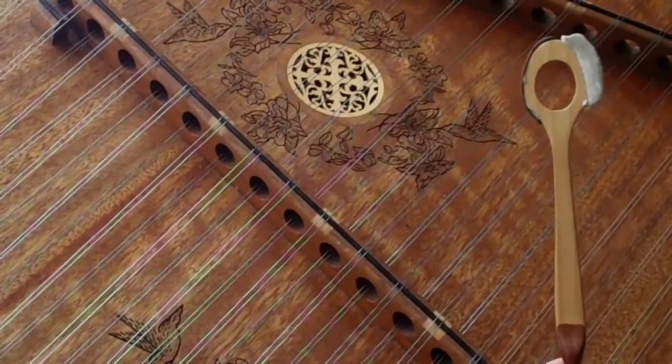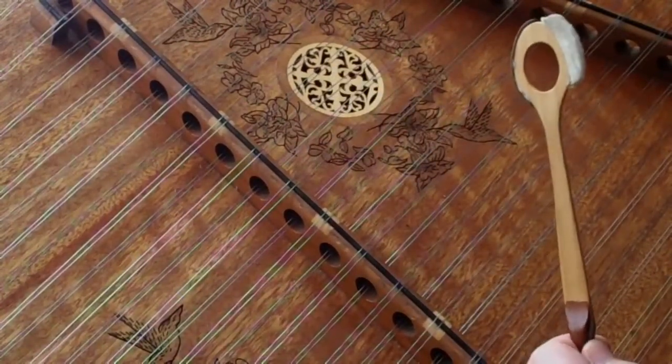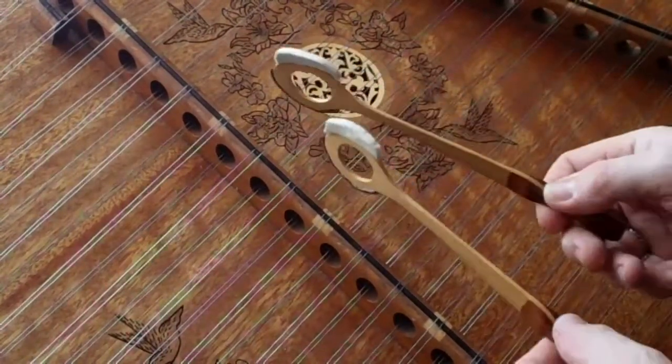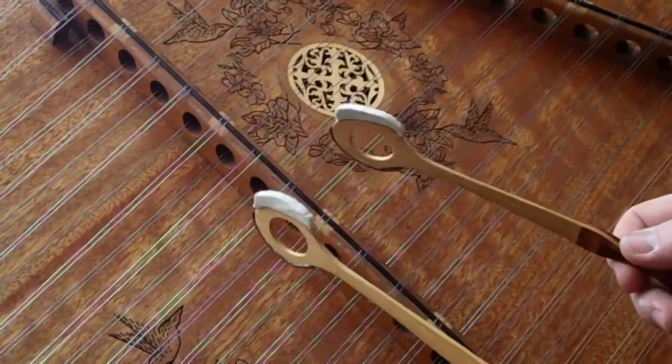Generally in that type of an old-timey tune, things are just going to clip right along and there's not going to be much room to add anything to it. Sometimes I'll stick a chord at the end, so it would be like this.